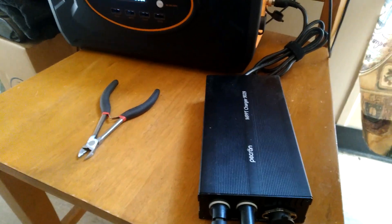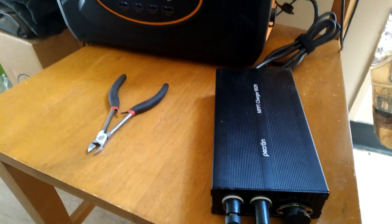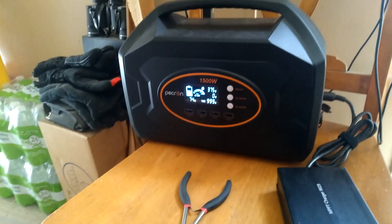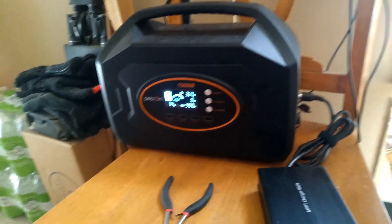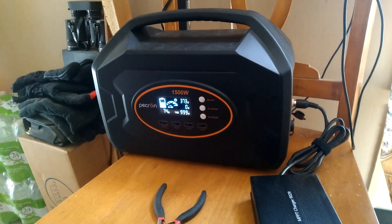This charge controller is rated 32 to 95 volts, up to 500 watts. Check your owner's manuals and your equipment, because I don't know what kind of equipment you got with your PECRUN.